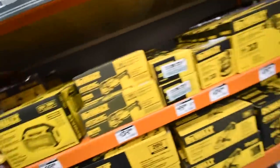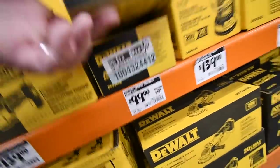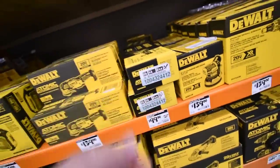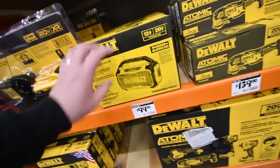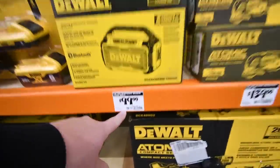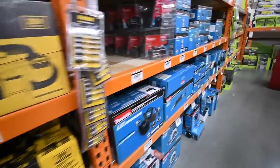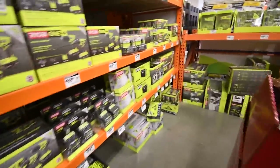For the DeWalt Atomic line, you have a $100 reciprocating saw — a single-handle recip saw — which is a decent tool. They also have a DeWalt Bluetooth speaker for $100. I haven't tested it yet but I'm pretty sure it's good.